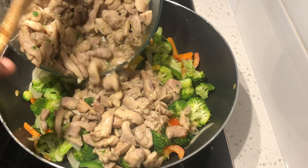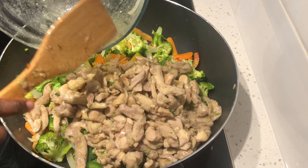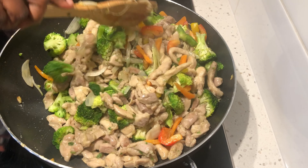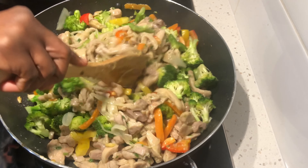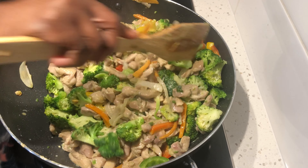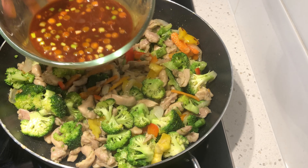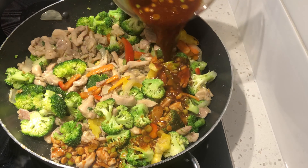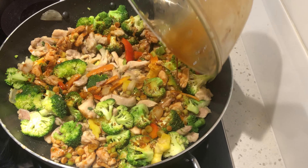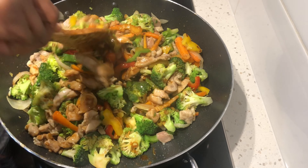Then add our chicken and give it a good mix. You do not want your vegetables to get too soft before adding your sauce. Now we add our sauce and we want to give it a very good mix so everything gets mixed in.